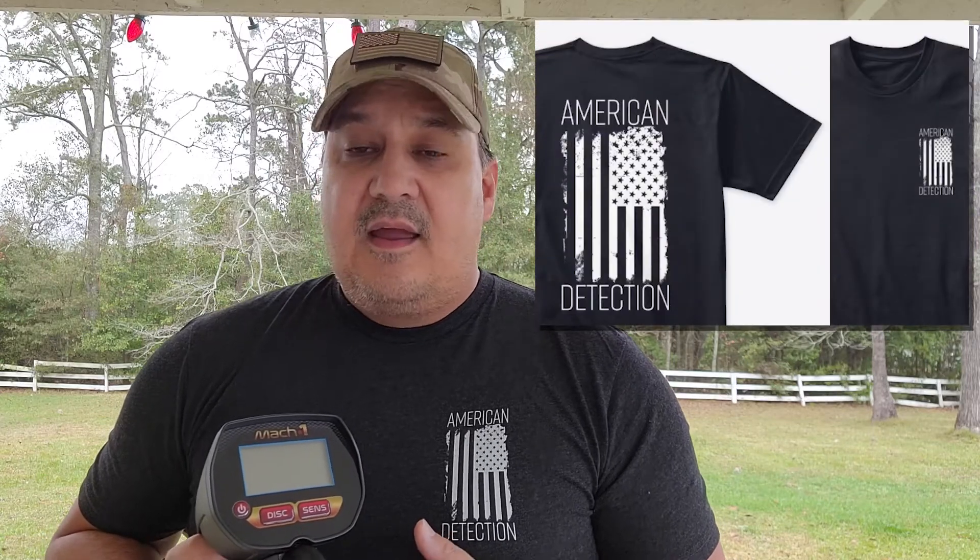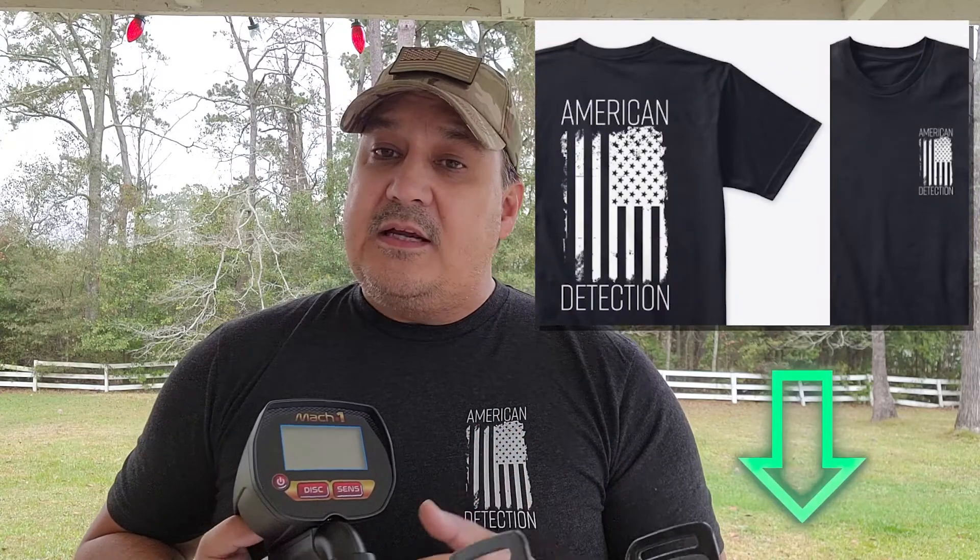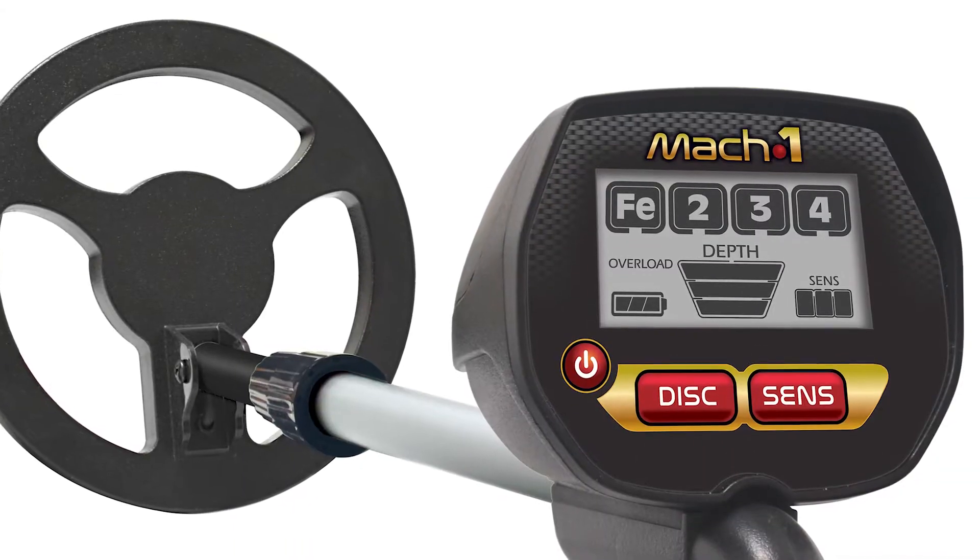The Mach 1 comes with a one-year warranty and is manufactured by American-made company Bounty Hunter Metal Detectors in El Paso, Texas. Speaking of American, the shirt I'm wearing right now is called American Detection. If you'd like to get yours, I'll put a link to it down below.